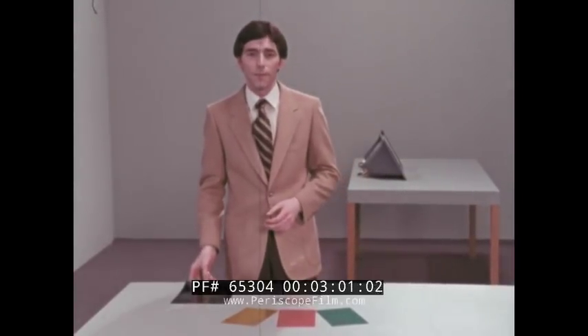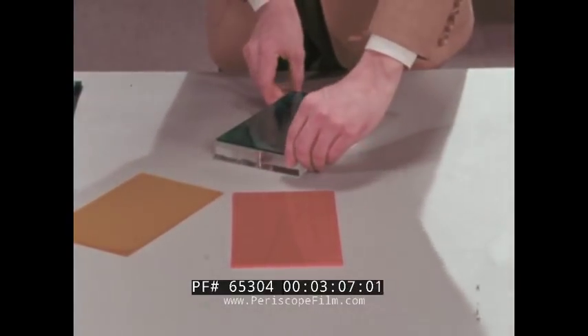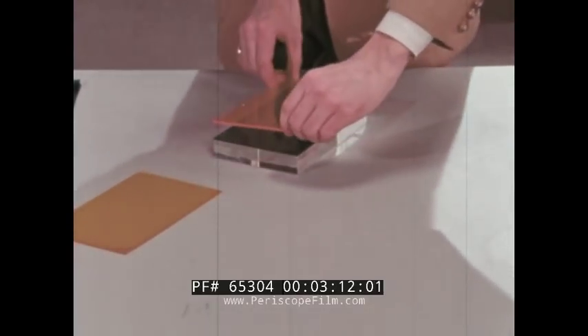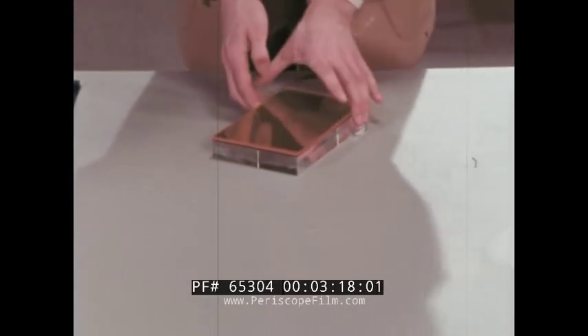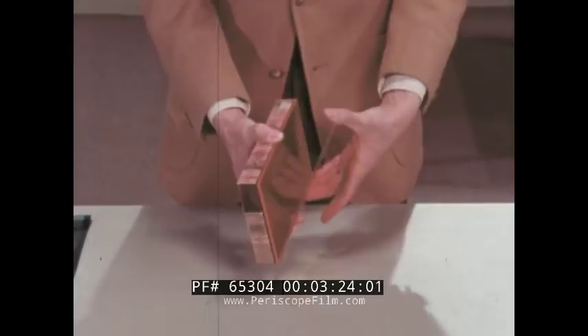That's what today's color film is all about. We'll demonstrate with this model. The cyan image is formed in the layer closest to the support or film base. The magenta image is formed in the layer in the middle. And the yellow image is formed in the top layer. In between, of course, there are filter layers to bar upper layer colors from passing through during exposure.